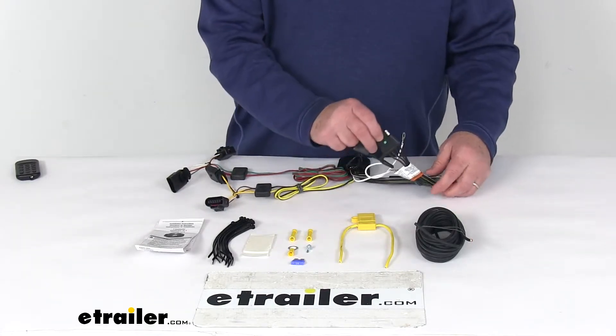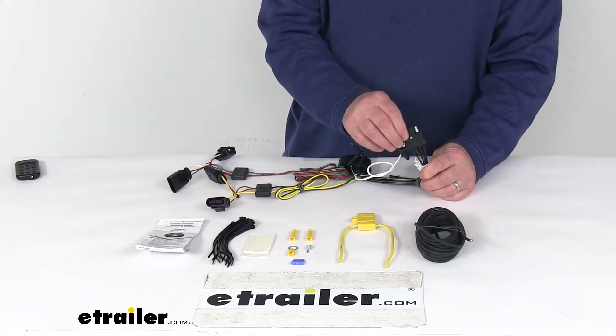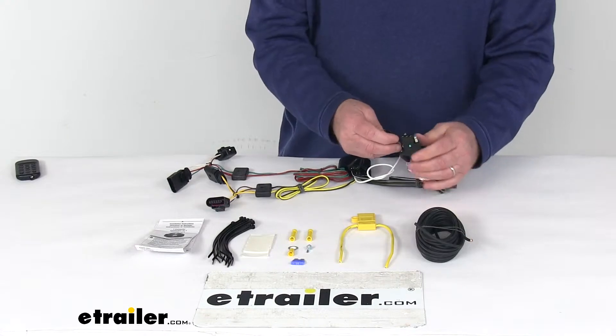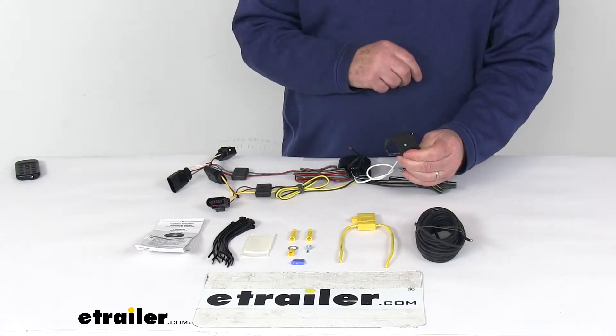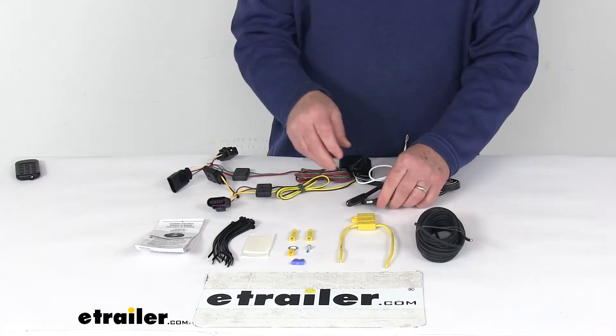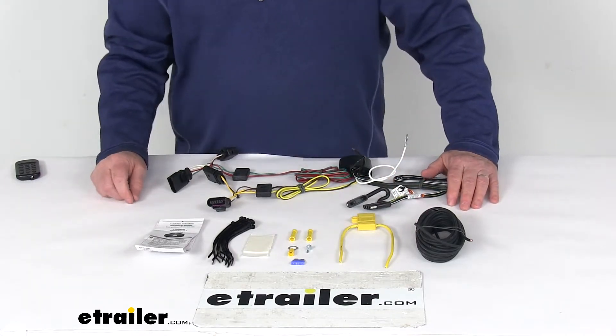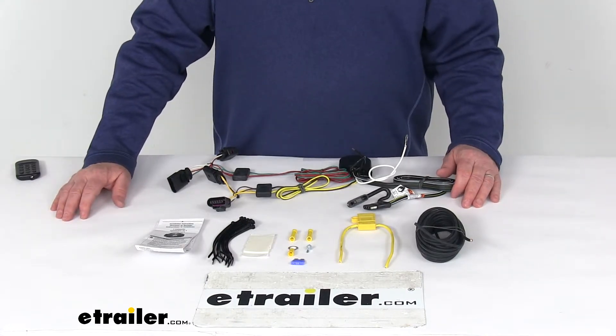The wire that runs out the back with the four-way connector that you plug into your trailer is constructed of 16-gauge bonded wire. It has an integrated dust cap right here that you just pop on when you're not plugged in to protect those terminals. A few specs: the maximum amperage for the stop and turn light circuit is 5 amps per circuit, and for the taillight circuit, it's 7.5 amps per circuit.